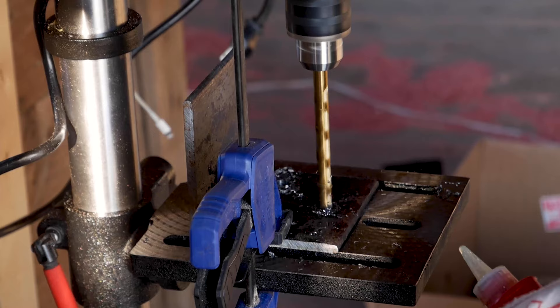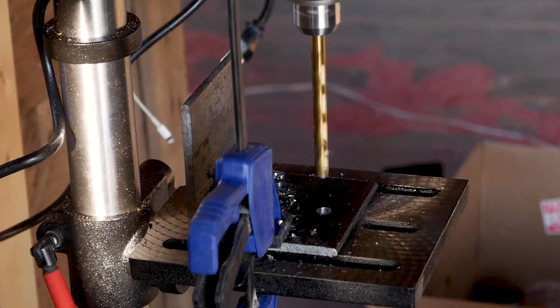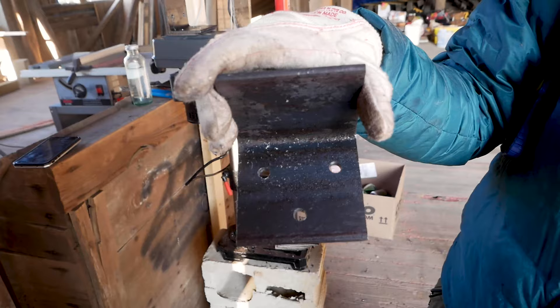It's literally a hundred times cheaper if you buy this steel angle in 20-foot sections instead of having them cut it and drill it for you. So it was cheaper to just buy a drill press, and we're using this oil so we can get a titanium bit and just drill right through it in the bolt pattern that we want. Here it is — nice clean holes.